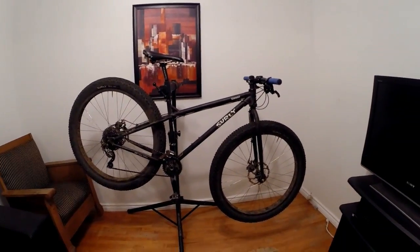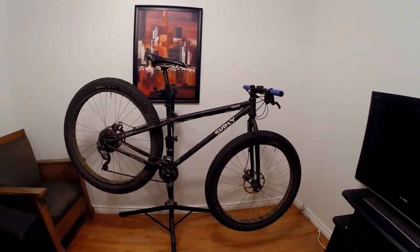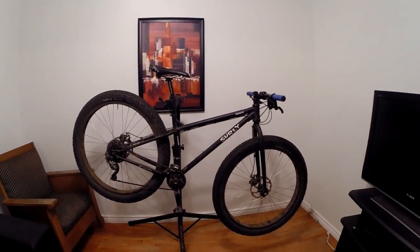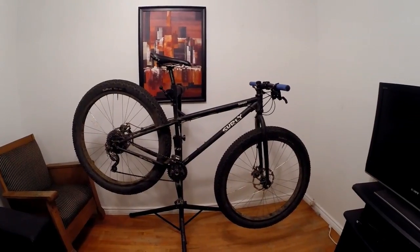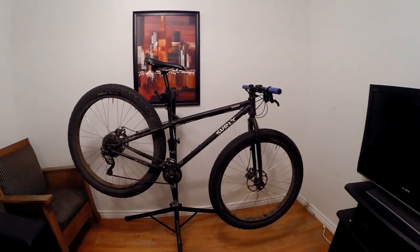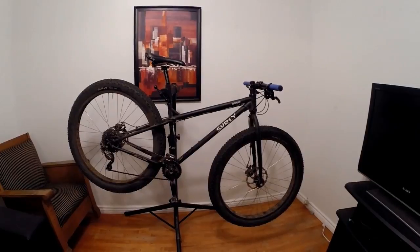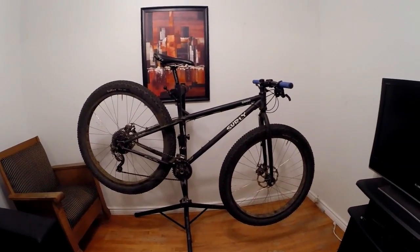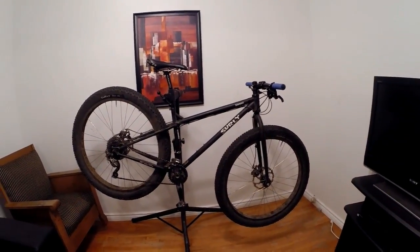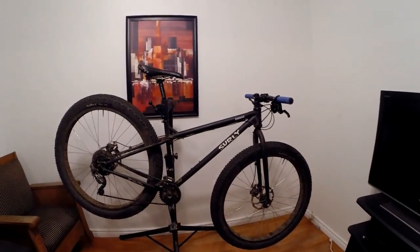The backstory on this bike relates to my Salsa Fargo. When I bought the Fargo, what I was initially looking for was a fully rigid 29-inch mountain bike. I kind of lost my way with that, and so what I was basically using as my actual off-road mountain bike was my Surly Moonlander fat bike, which is enjoyable in specific conditions in the summertime. I wanted to get something faster than my fat bike.